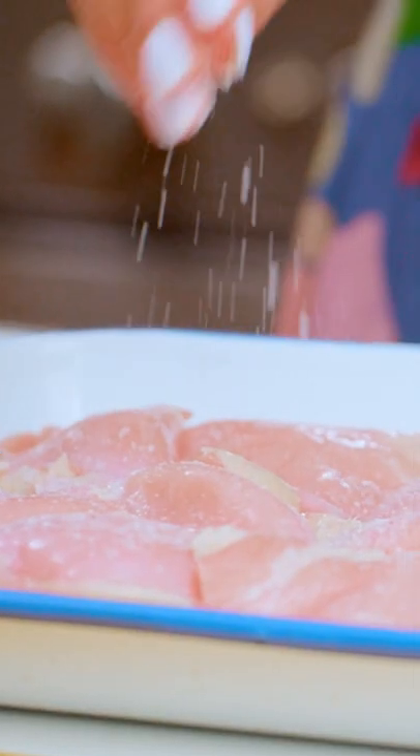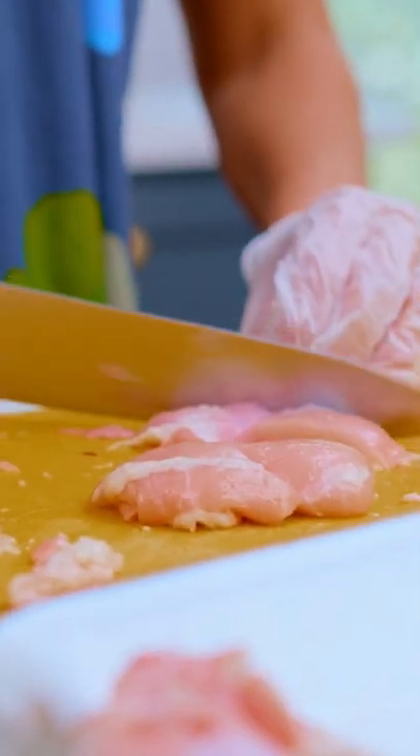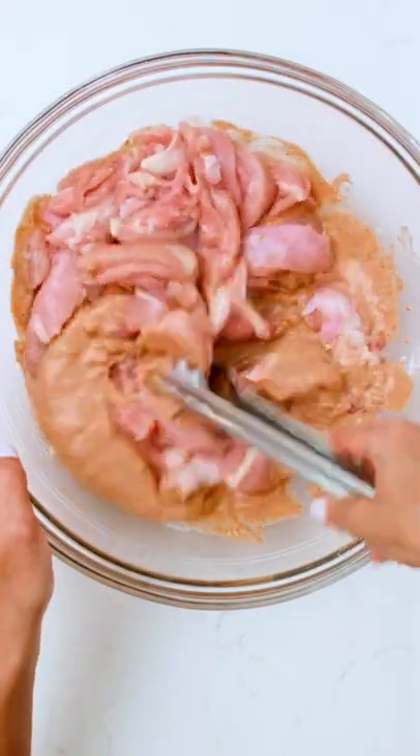Cut the chicken into smaller pieces and leave it in the fridge for a few hours. You can even do this overnight.